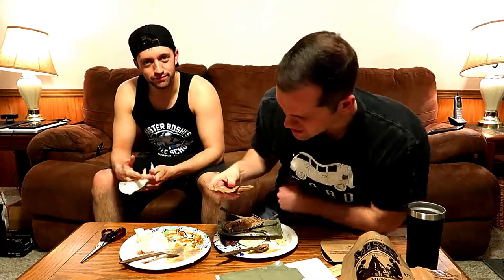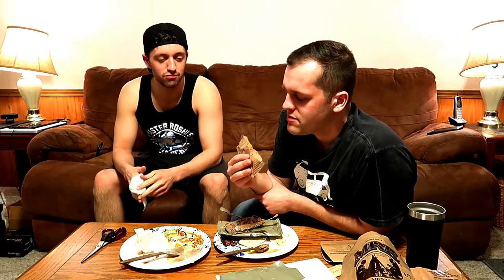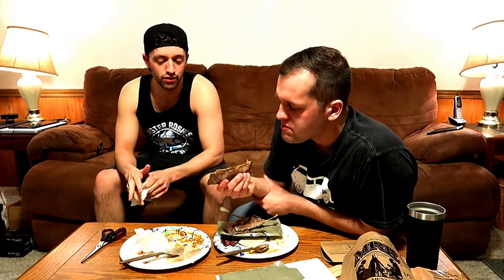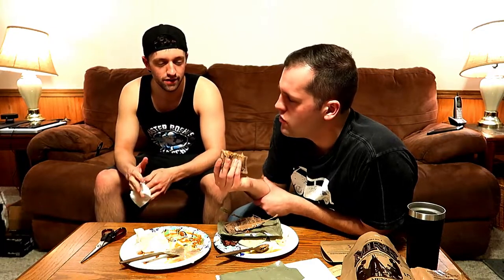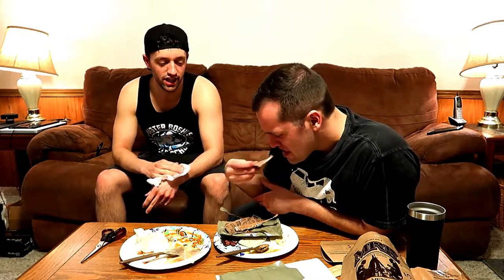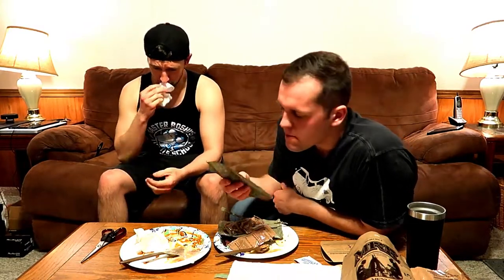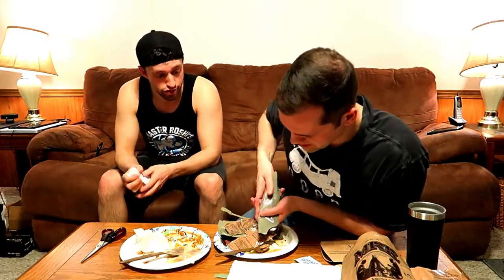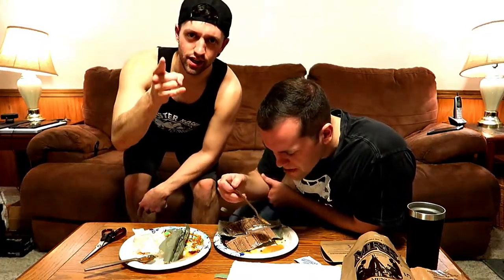A meal ready to eat — I'm gonna give it a 4 out of 5. It wasn't bad. Obviously it's not a 5-star meal, but is it edible? Is it good? I'd say so. You can't complain if you're deployed or out in the field. Could you eat this for a month? I think I could, as long as I got different options. They weren't even intended to be used that long, but in Desert Storm the troops were using them for 80-plus days, so they changed the MRE to be used longer. You guys take it easy — stay natty, Team Natty.